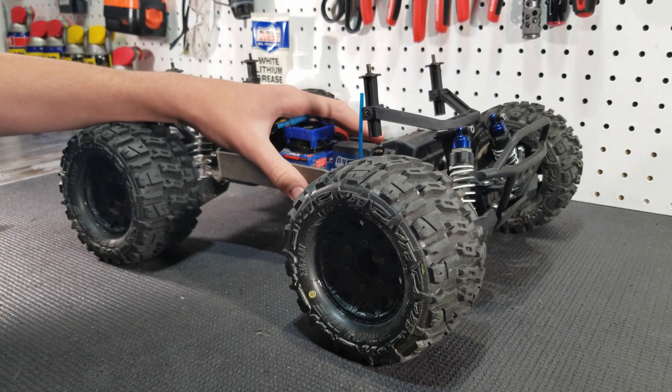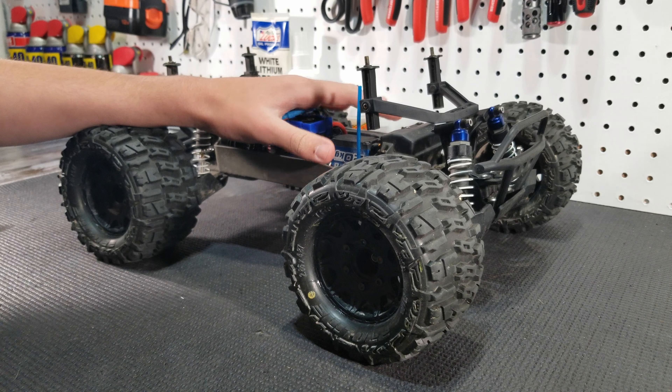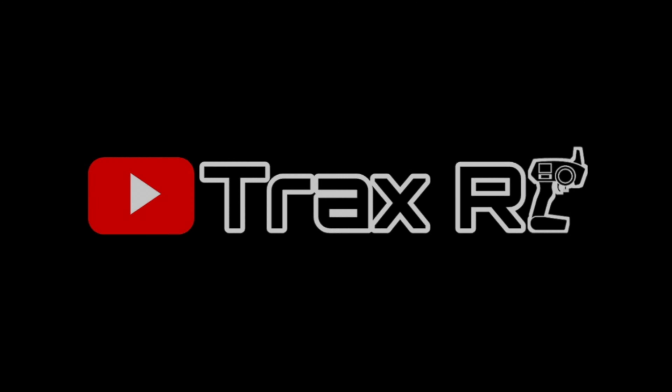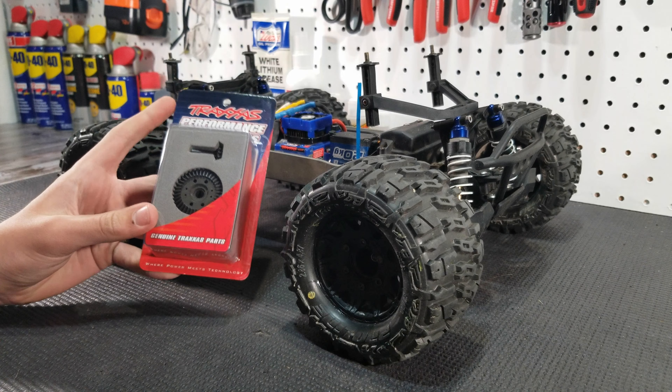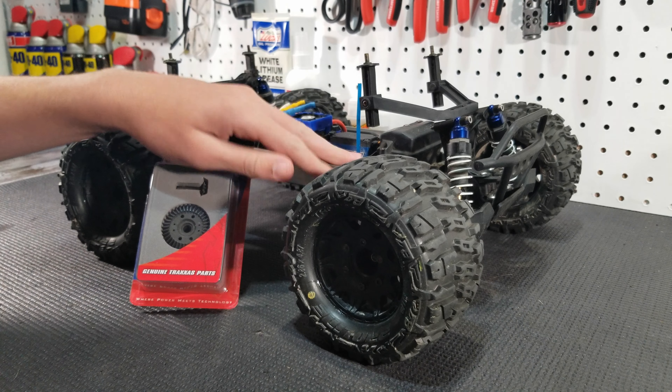After a few weeks of sitting on the shelf, our Stampede 4x4 is going to be running again. How's it going guys? Josh here with TraxRC and today we will be installing the upgraded ring and pinion gear for the front in our Stampede 4x4.